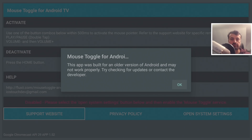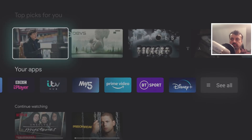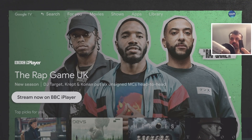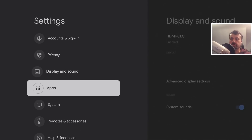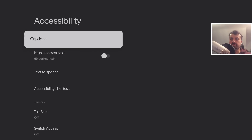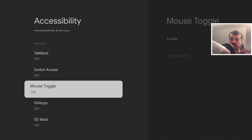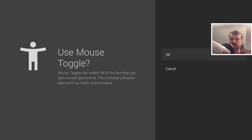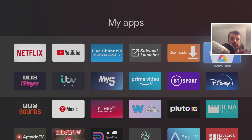Once installed, click Done. Go to Applications and click on All Apps. Open the app called 'Mouse Toggle for Android TV.' The first time you start it, you'll get a message saying it doesn't have permissions to run on your device — click OK. Press the Home key, navigate to Settings, hold the Home key to get there quickly, go to System, then Accessibility. Scroll down and you should see a service for Mouse Toggle. Click on it, click Enable, click OK, and Mouse Toggle is now enabled.